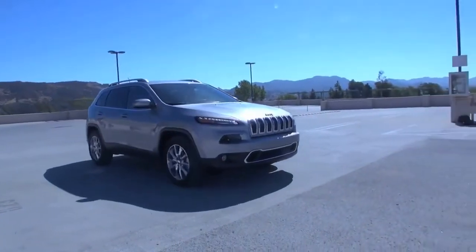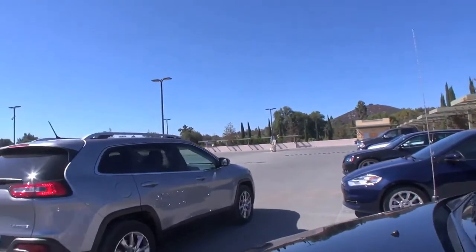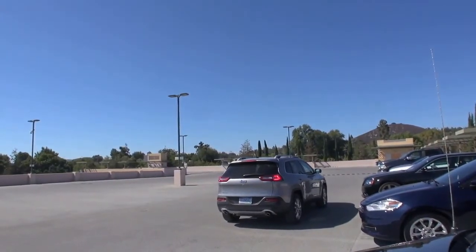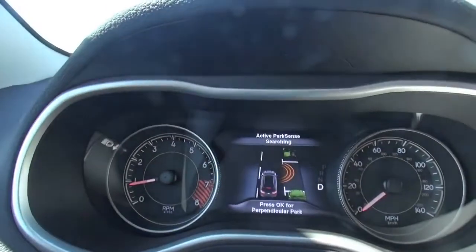What you'll see is your screen will tell you to stop, and it's going to tell you to reverse. At that point you're going to take your hands off the wheel — the only thing you're controlling is the brake and any shifting you need to do. You don't have to touch the wheel at all. The system measures the parked cars and tells the computer there's enough space, sensing the distance between the two cars to put you directly in between. So press the park button and hit OK.